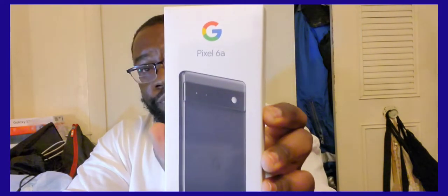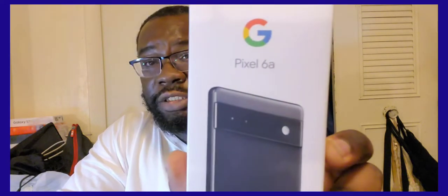Hey everybody, how y'all doing tonight? So I have a new device here tonight. I'm gonna be unboxing this — the new Google Pixel 6a. Yes, I had gotten it and I'm gonna see how this phone is going to compete. Let's get into the unboxing of the Google Pixel 6a.